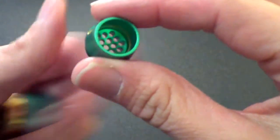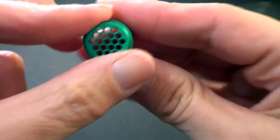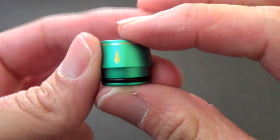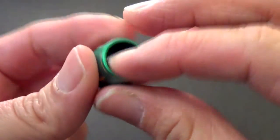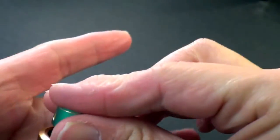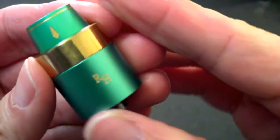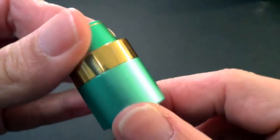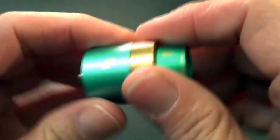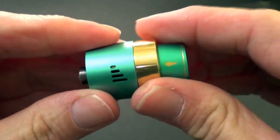This is the inside of the drip tip — it has a little honeycomb which is supposed to help prevent spit back, and just some little designs on the side. There's the RH logo for the Royal Hunter. Other than that, it's not super overly done up with any kind of branding. There's your adjustable airflow and it does adjust on both sides, all the way closed to all the way open.